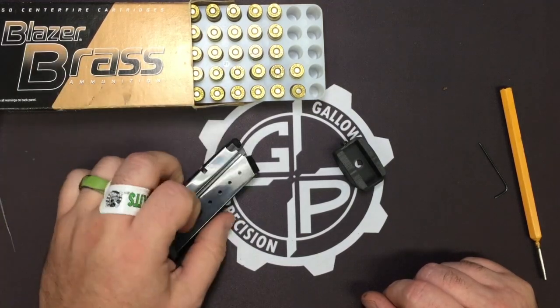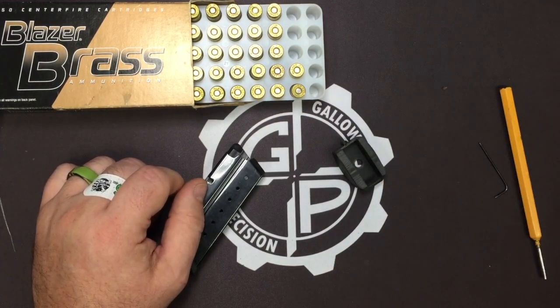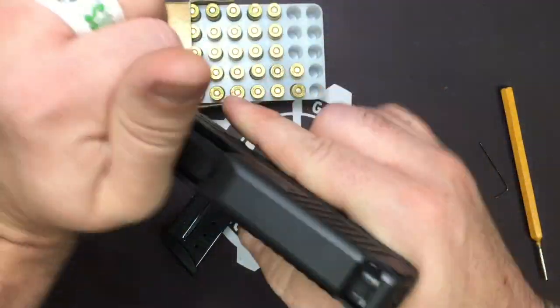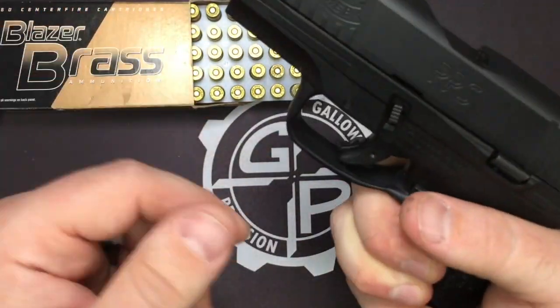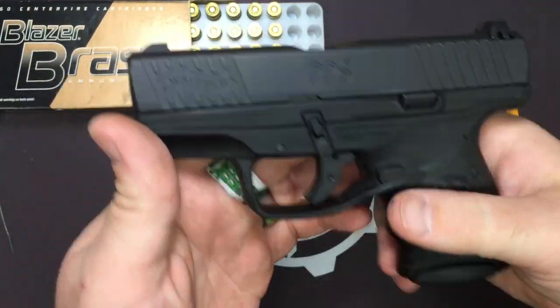The mags are the same across the board. The only difference is the M1 has the European style mag release in the trigger guard, and then the M2 has a standard American mag release on the side. So internally they made some minute changes, but essentially the gun is pretty much the same across the board with some control changes.